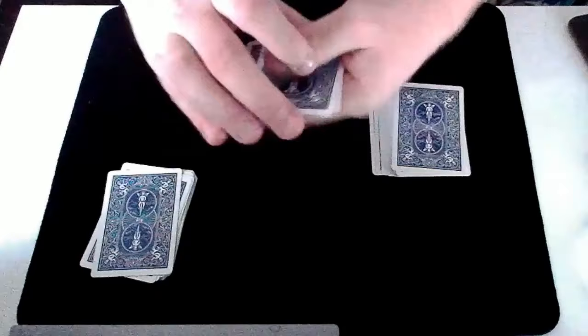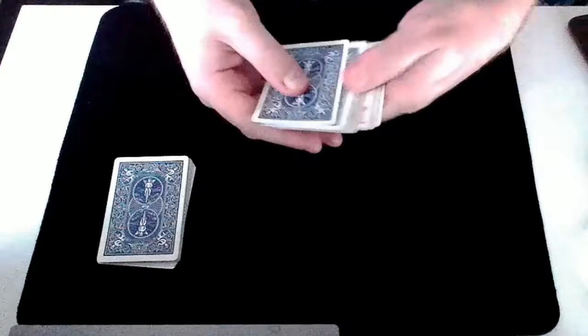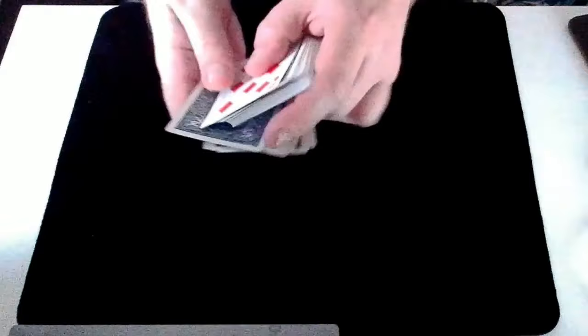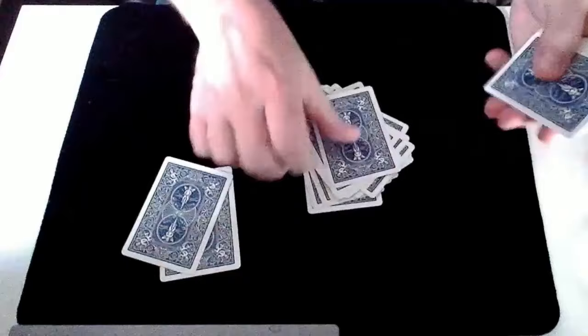So you selected a random number of cards from the top of the pack and gave them a shuffle. You selected a random number of cards from the bottom of the pack and gave them a shuffle. You've got a selected card somewhere in the middle. That of course just left me with the middle of the pack with my lucky card. We're going to use my lucky number seven and count out: one, two, three, four, five, six, seven — one, two, three, four, five, six, seven — one, two, three, four, five, six, seven.